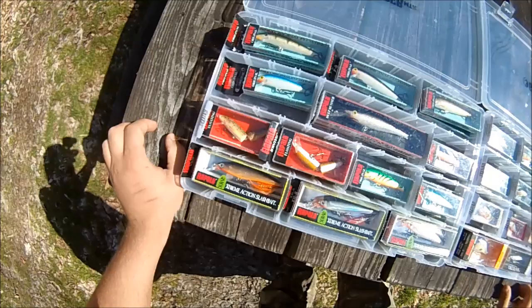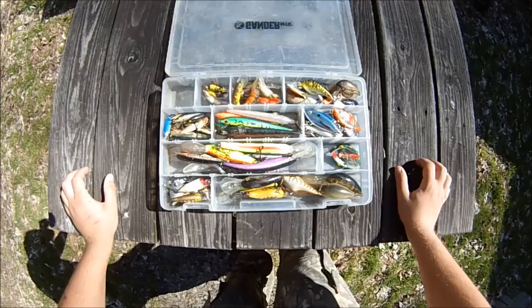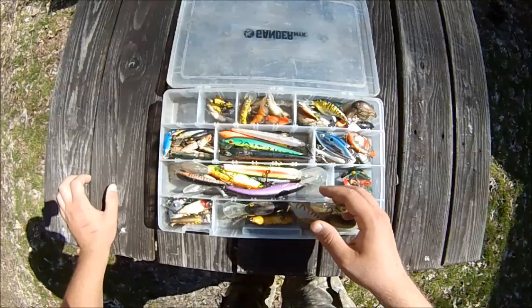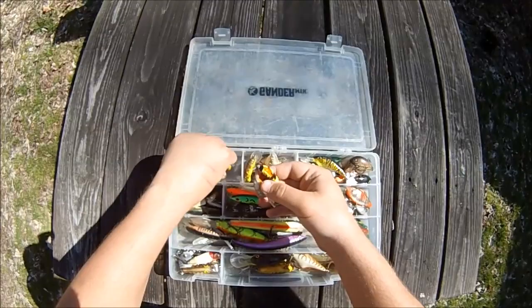This box here has a variety of stick baits and crankbaits, mostly crankbaits — some lipless, but most have lips. New this year, I have the bumblebee and the grasshopper. This is where I keep most of my cranks and stuff.